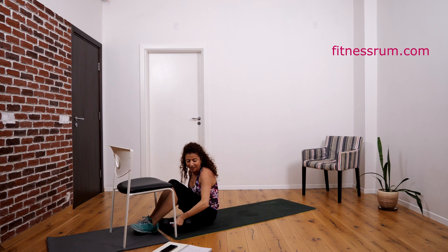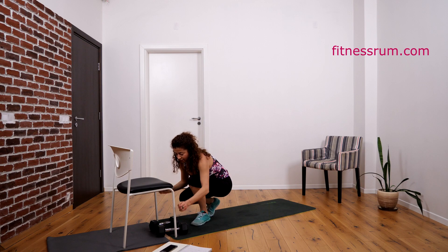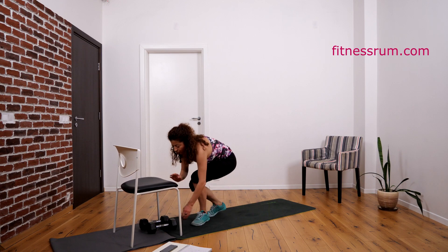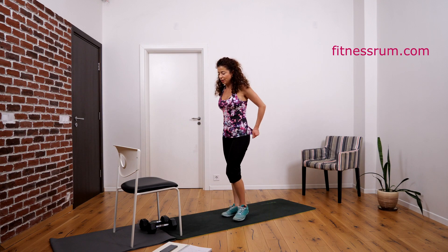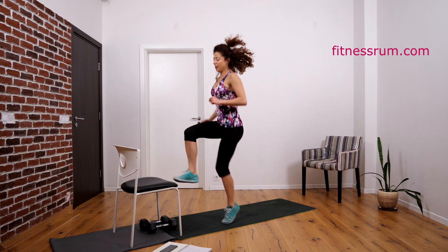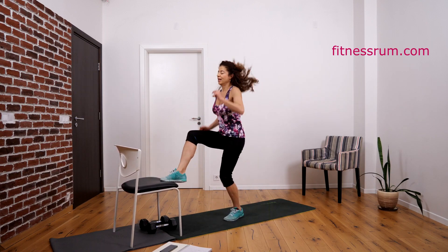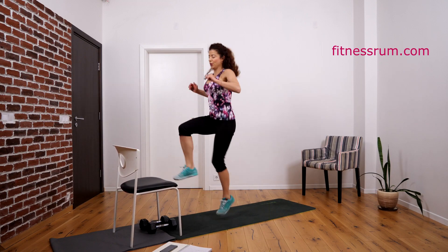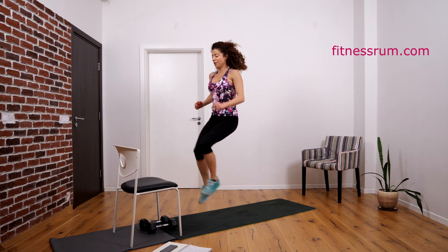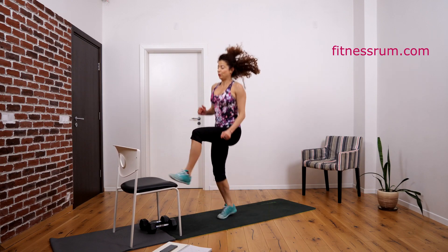Okay, and now we're doing high knees. The challenging version is to tap toes and hold the foot up. We do doubles. Now let's do 20. Four, five, six, seven, eight, nine — ten. One, two, three, four, five, six, seven, eight, nine — thirty.